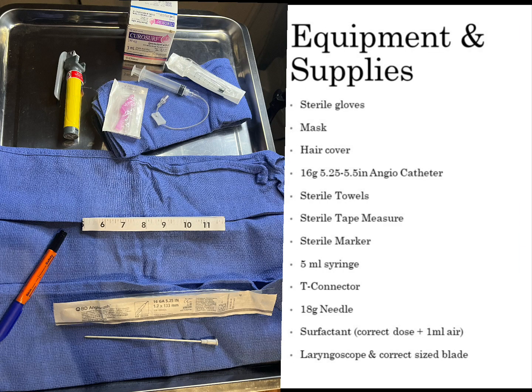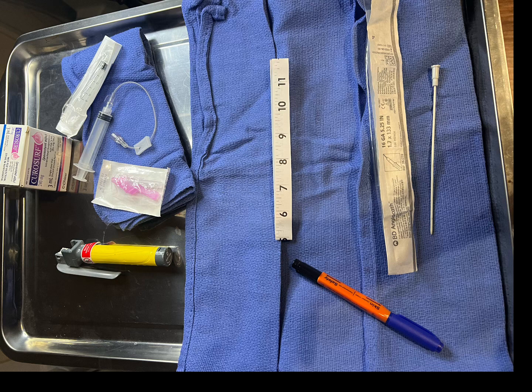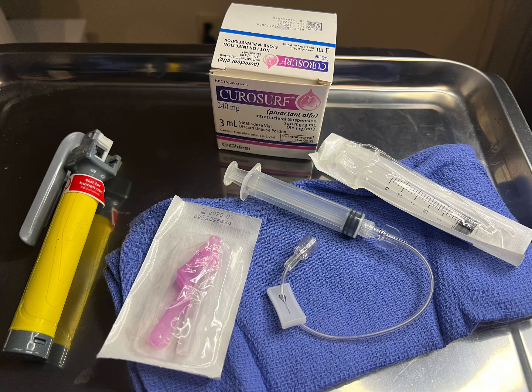To perform LISA, you'll need to gather your equipment and supplies, which include sterile gloves, hair cover and mask, a 16-gauge 5.25 to 5.5-inch angiocatheter with the needle removed and discarded, sterile towels, sterile tape measure, sterile marker, a 5 ml syringe, a T-connector, an 18-gauge needle, surfactant with the correct dose plus 1 ml of air, a laryngoscope, and the correct sized blade.